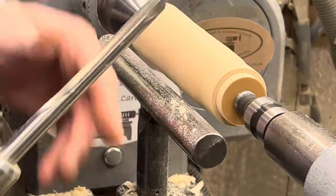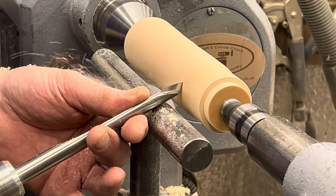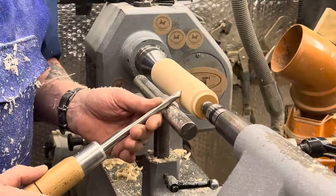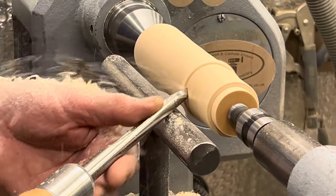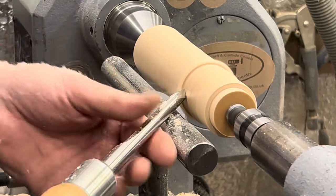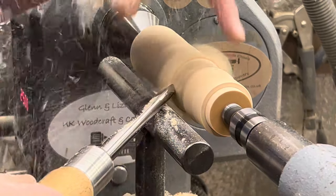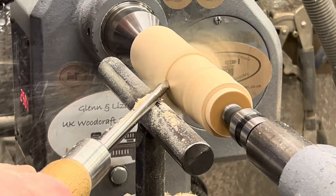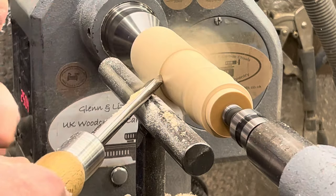If we put a bevel on, give a little rotate, the handle comes around and we put a little shelf. Now our bevel still hasn't left the wood. We have depth control — the bevel is on the wood, this is the cutting edge, it can only go where our bevel allows. So we have a beautiful finish and full control.